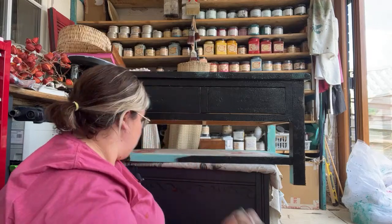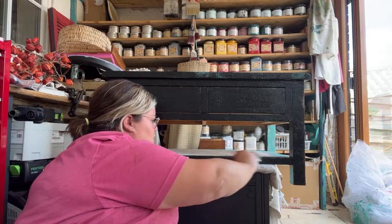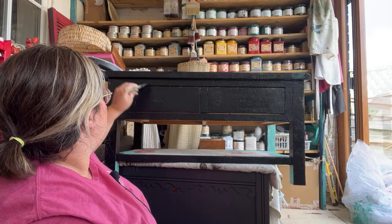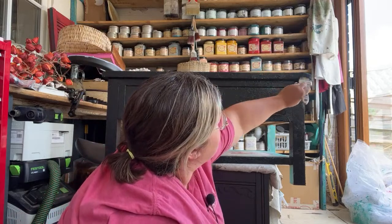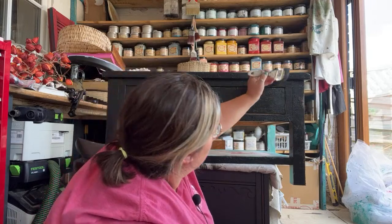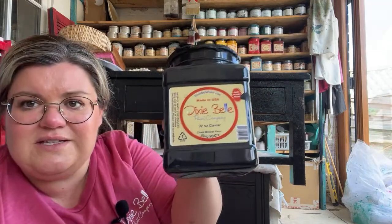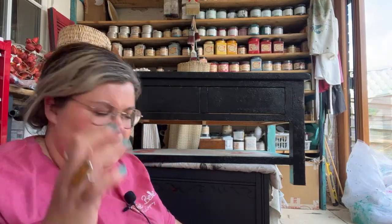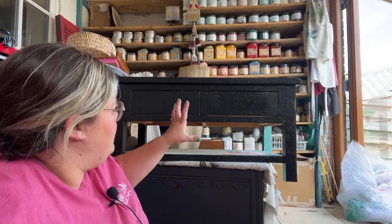Hopefully when we distress back we're going to see all those colors and reveal the layers underneath. That's covered in one coat — I'm going to see how it dries, but I'm pretty sure I won't need a second coat because we're distressing this back anyway. As long as I've got good coverage of the black we should be okay. Caviar has brilliant coverage — some blacks can be patchy but this covers perfectly.